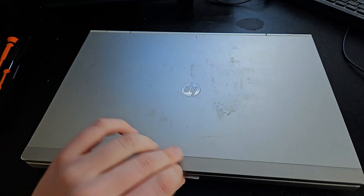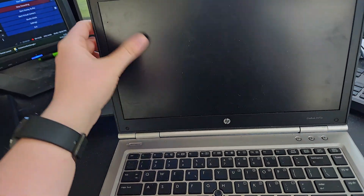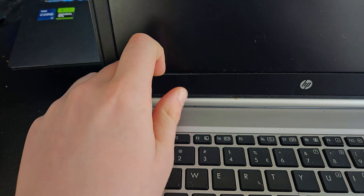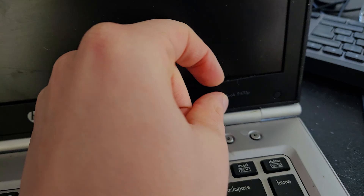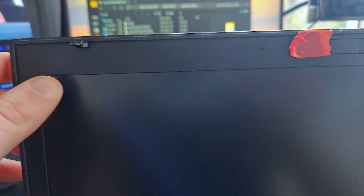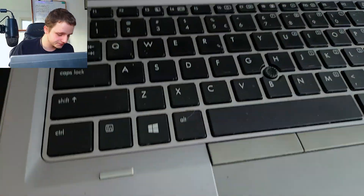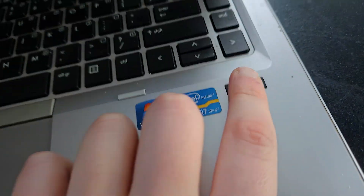Now I'm going to flip the laptop around to show you the other side — the keyboard and screen. Sometimes you need to replace the screen. You have to carefully pop off these plastic clips — click, click. Be very careful, this bezel is plastic and it can break. Check for any hidden screws underneath before pulling. Here is the keyboard underneath.